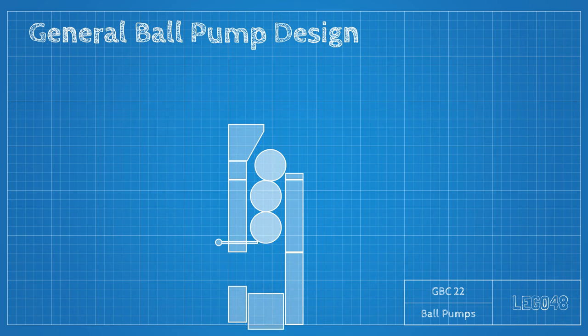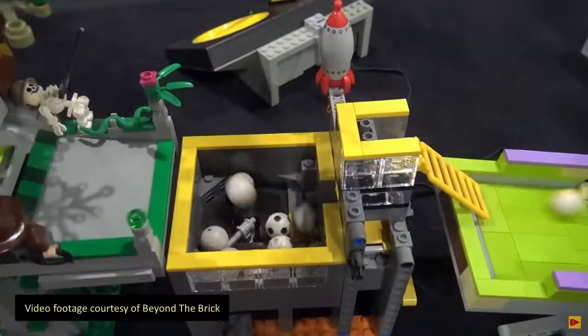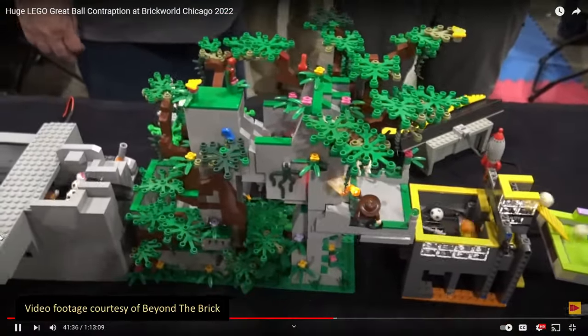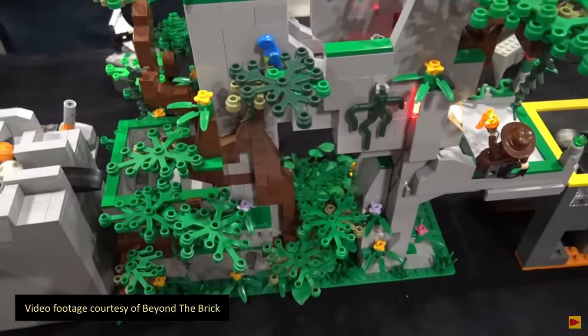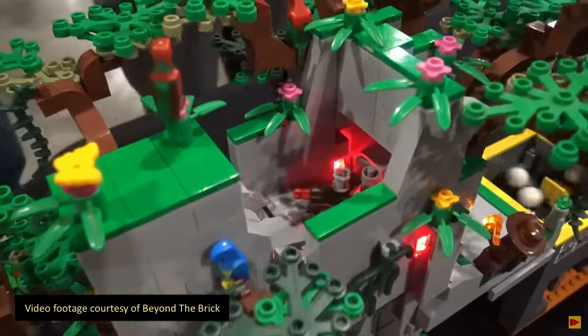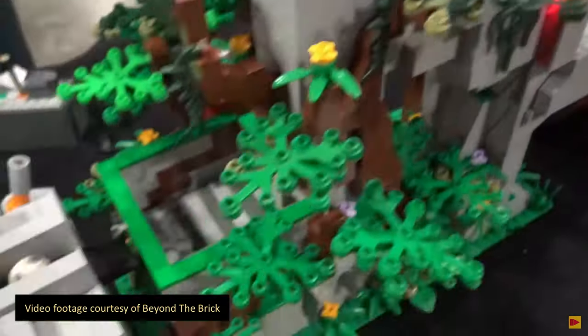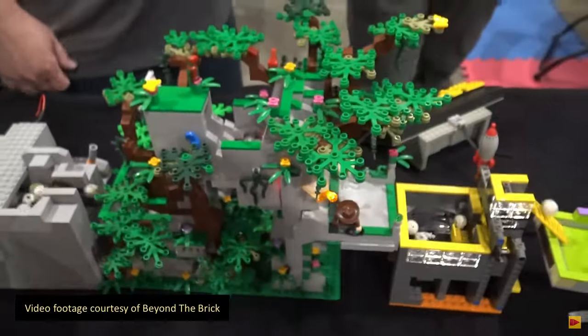I've been told that this isn't that big of an issue — you simply flip the module over and empty it. That's all well and good when your module looks like this. But what about a module like this one? This module was featured at Brick World Chicago in 2022. I love the artistry in this model, but the heart of it is just a ball pump dumping out to a lane splitter. The important point here is that there's no easy way to just flip this over to empty it.